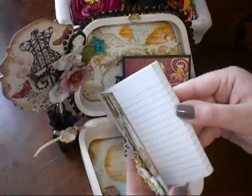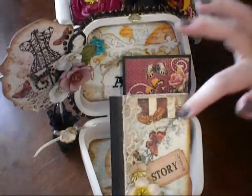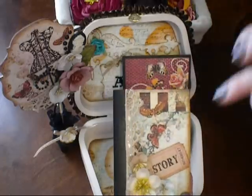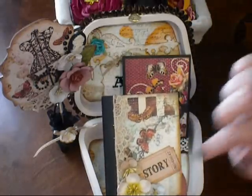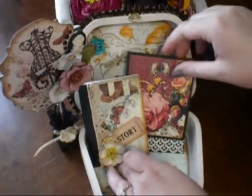The next thing is an altered composition notebook, a little tiny one. I just lined it with paper, some lace, some flowers, and a Tim Holtz adage ticket. So there's that, and that goes right there.